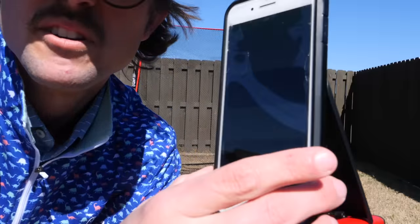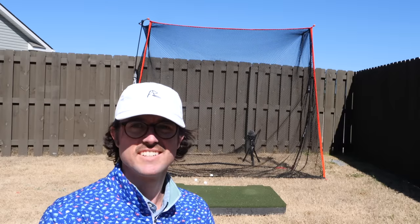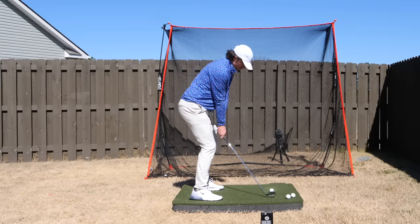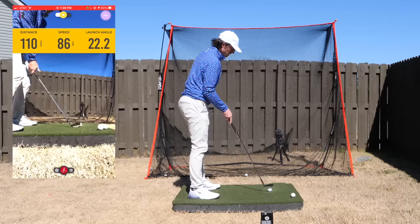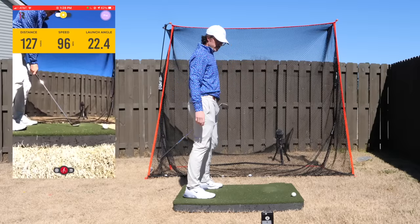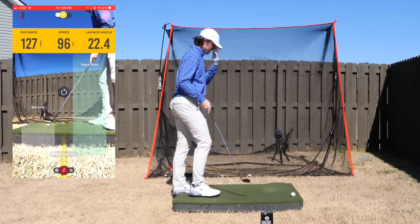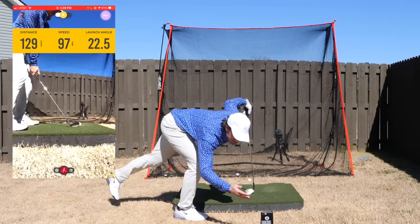The Rapsodo is about $500 — fairly inexpensive for a launch monitor — and I've noticed hitting into a net it's fairly accurate. We'll see how it pegs up to what I think my distances are. Targeting 130 with pitching wedge. First shot, toe fat — probably went 110. Next one probably 125. And there she is — 129. Pretty close.